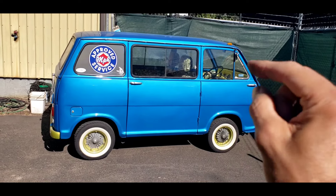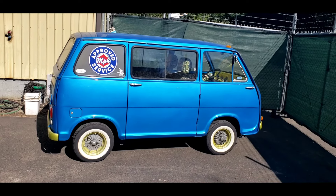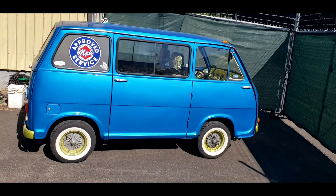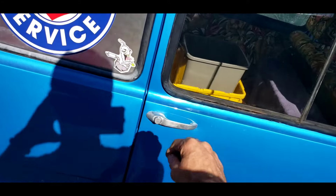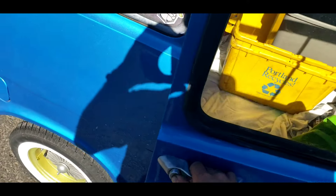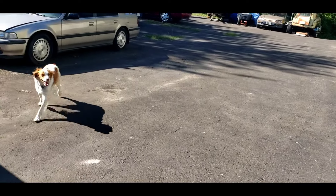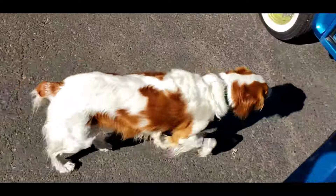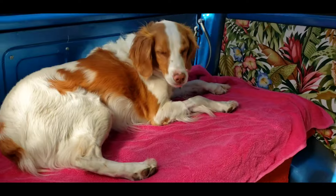The whole reason this little blue van is at my shop is to get fixed, otherwise it would be in my home collection. It needs master cylinder work and a clutch, but I think we can manage that. Come on, Stella — let's go. Come on, slow dog. Get comfortable in there.